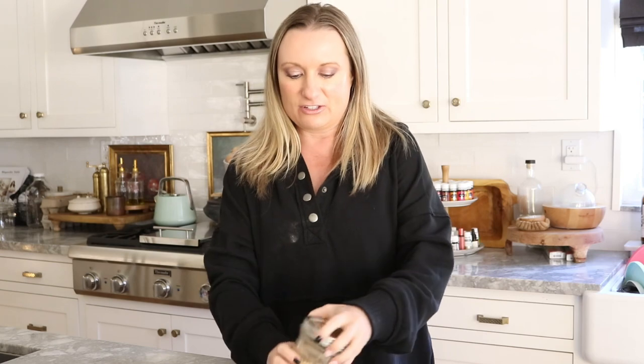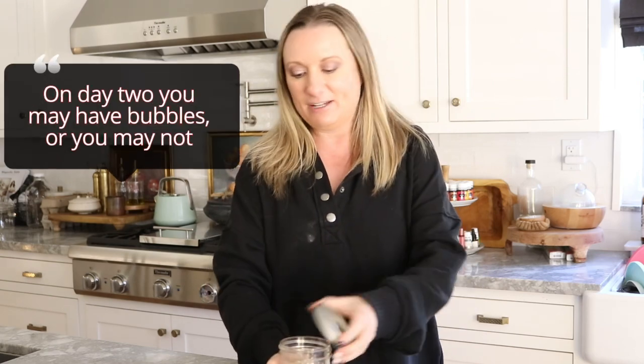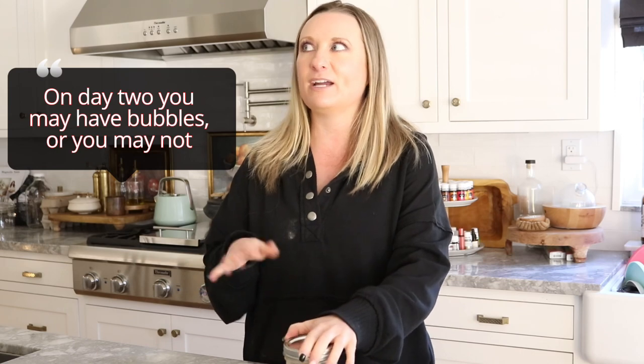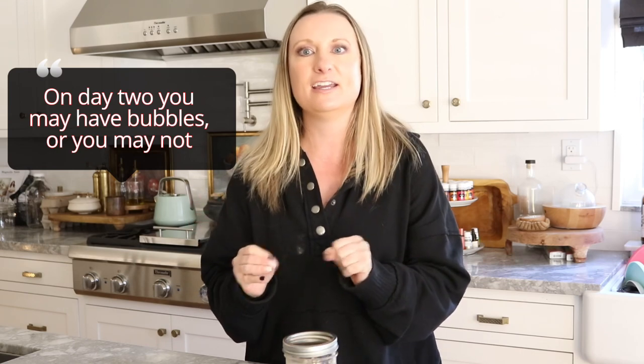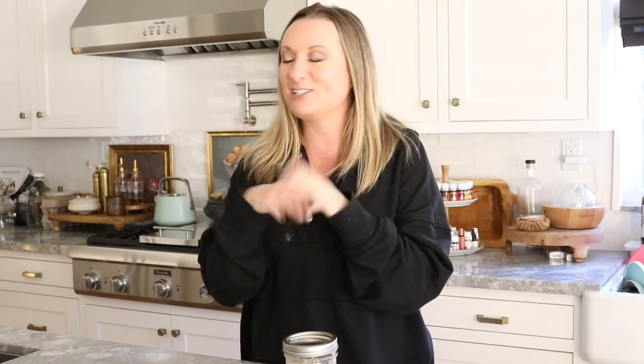Day two of your starter, you're not going to do anything. You can check in on it — the top of it should be a little bit bubbly. If not, it's okay. I think by my second day I usually have a couple of bubbles, not a ton. You may even start to see some hooch, which is like a dark liquid forming on top of it. But day two, we're just going to leave it sitting in the oven and not do anything until day three.